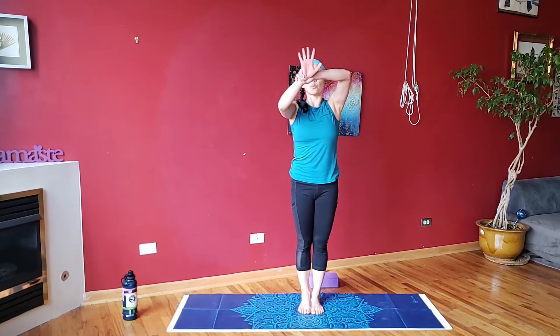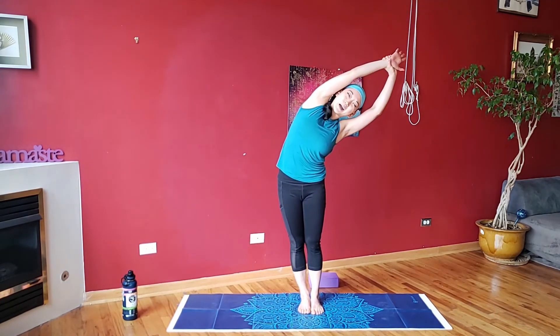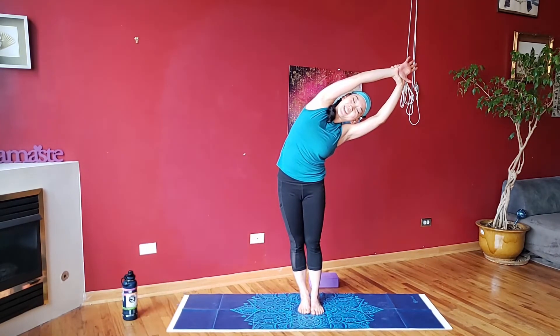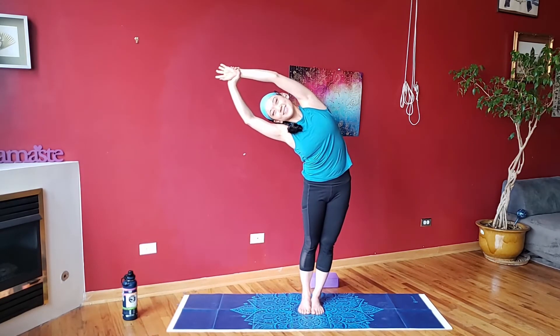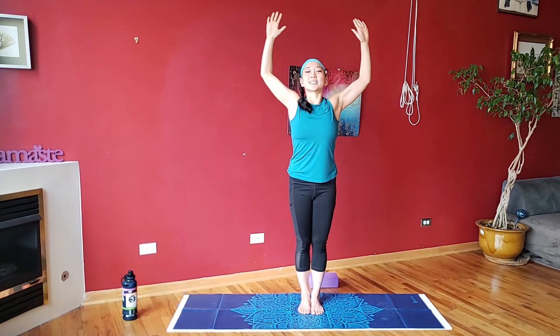Feet together, inhale, arms go overhead. Grab onto one wrist, stretch up and over, push your hips in the opposite direction — big side bend with your body. Lift up, switch over to the other side. Inhale, lift, exhale, cactus the arms.